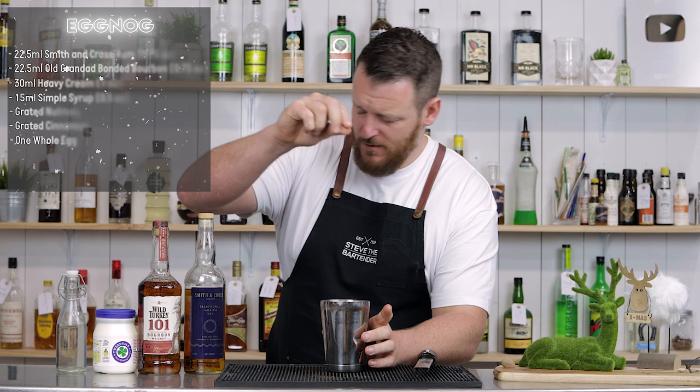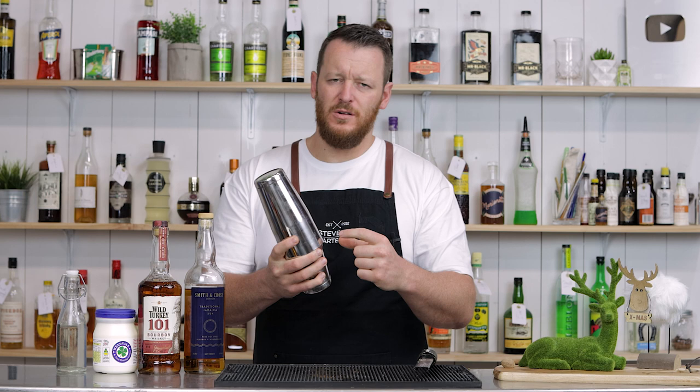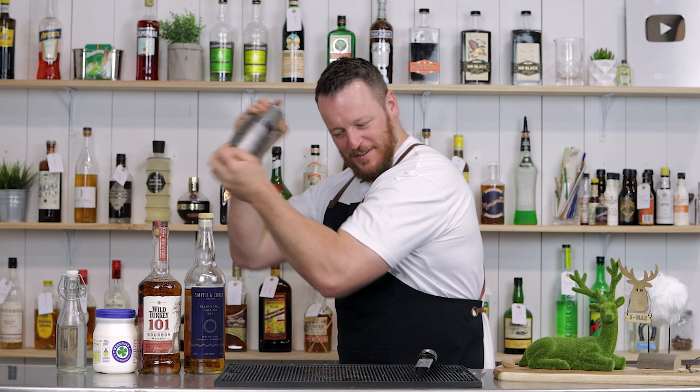One large cube. Leandro specifically called for a big cube — one solid cube. He did use a little small one and kept shaking until the whole cube was gone, but this is larger than his. Let's give it a really good shake. I should have dry shaked — dry shake first. I feel like I'm shaking hard enough to emulsify the egg anyway.